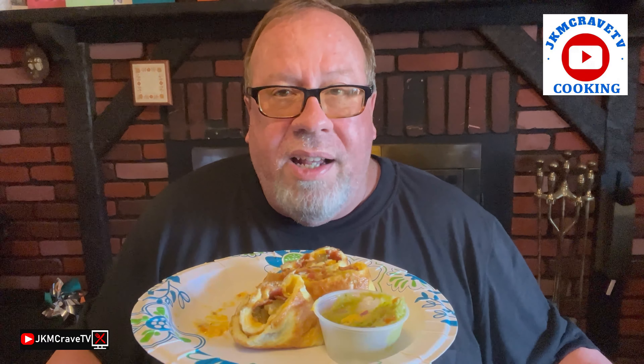All right, guys, I hope you enjoyed this little breakfast video. Take care. God bless. So long.